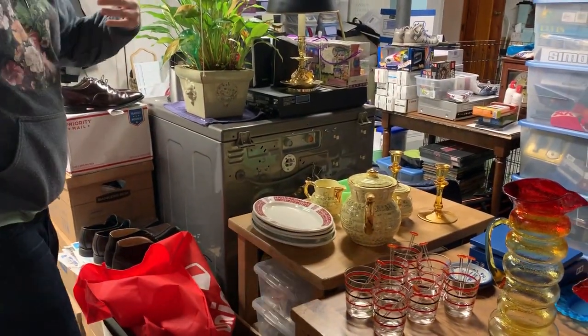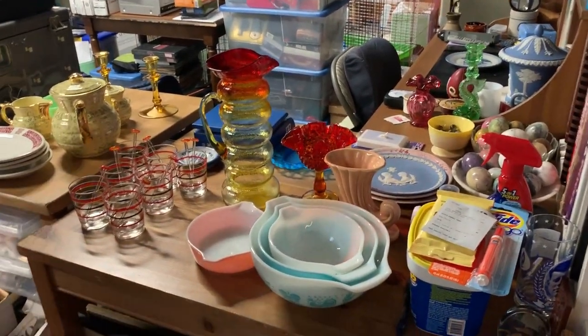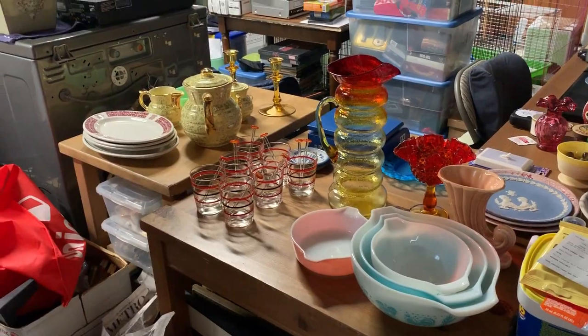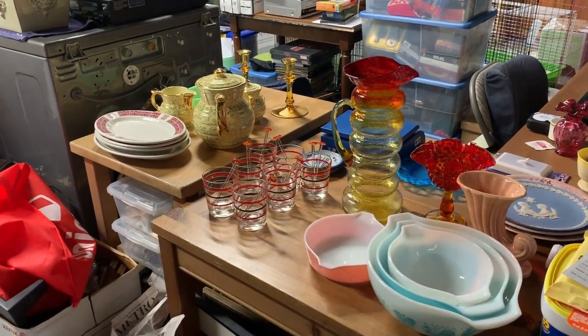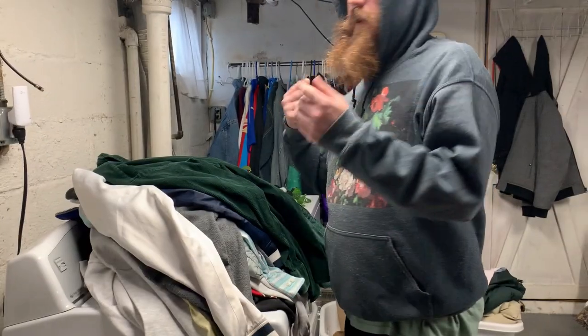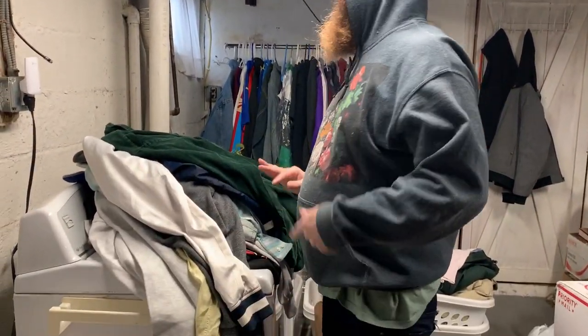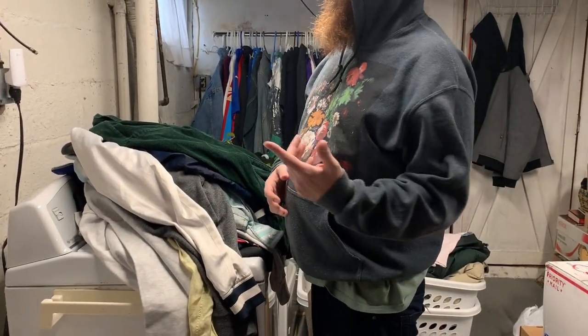That's pretty much all the hard goods stuff — the glass and the china that we picked up recently. So we're going to jump into some clothes. As you guys know, we have been expanding. Some of them you might see in the Etsy store, but primarily they'll be on eBay, Poshmark, Grailed, and Depop.